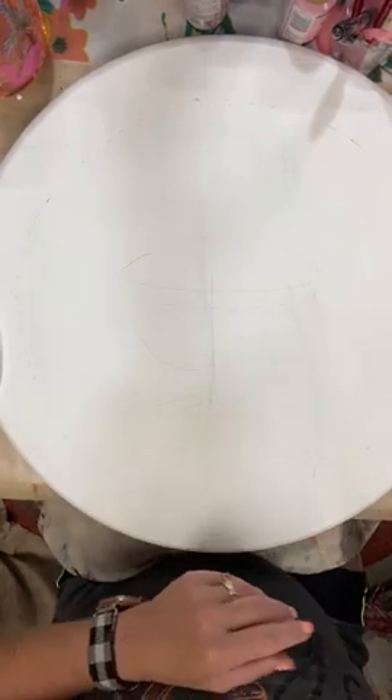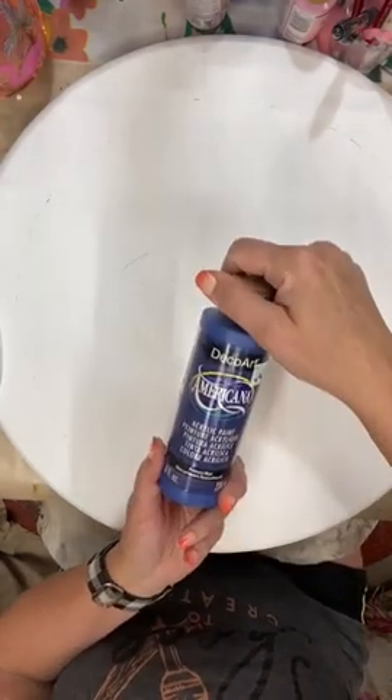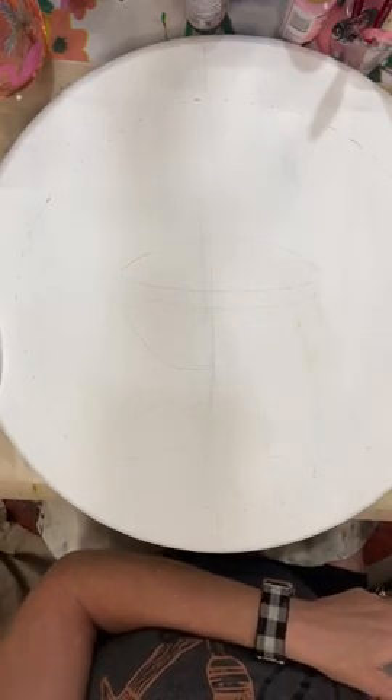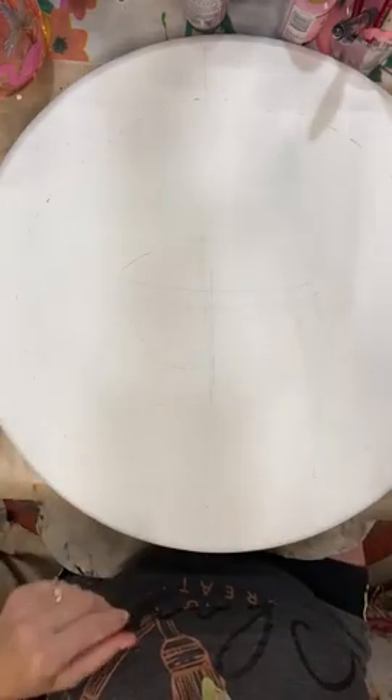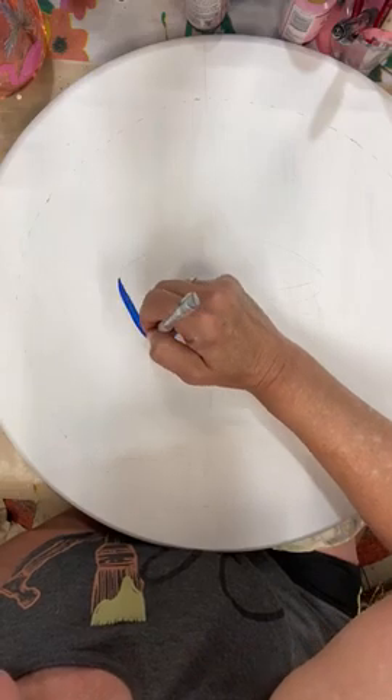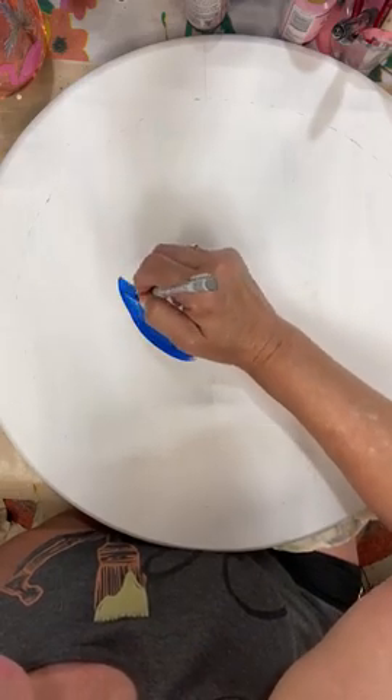We're going to start by painting the grill part. She would like this one to be blue, so I grabbed a primary blue — we'll see how that covers. If it doesn't cover well we'll grab another blue; the Royal Navy might be a little better. But we're just going to go ahead and get started here — I'm just going to base coat the grill. It'll probably take a couple coats, and even though I put a pattern on, I may be adjusting it slightly.